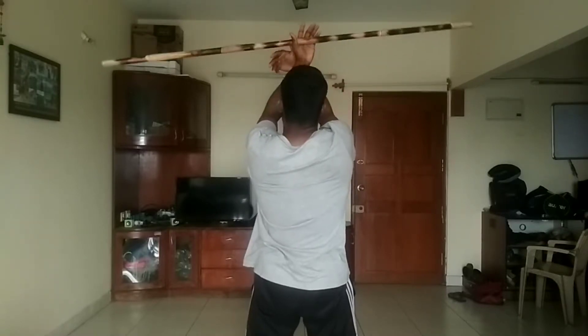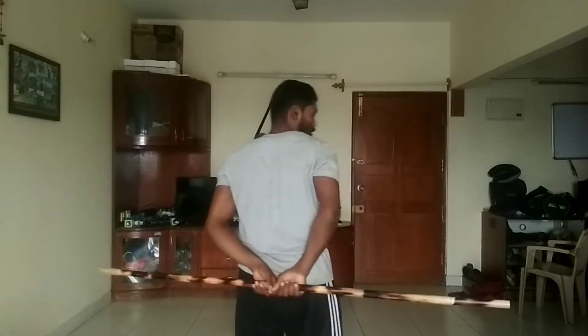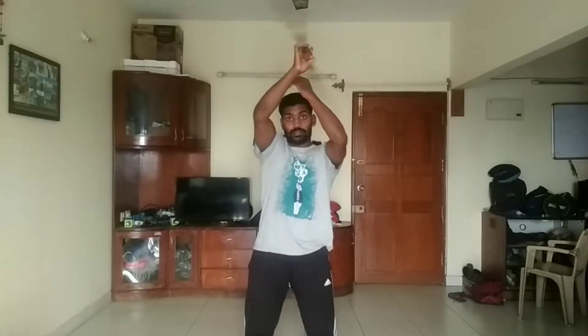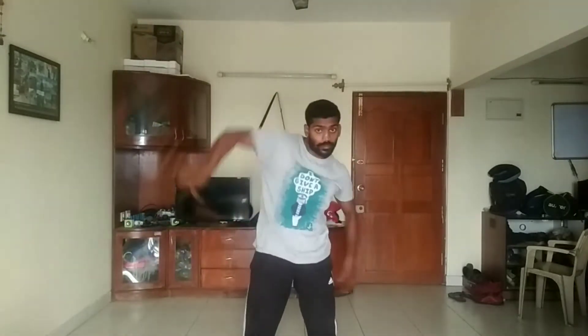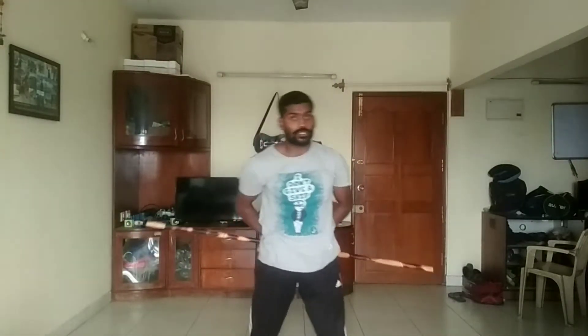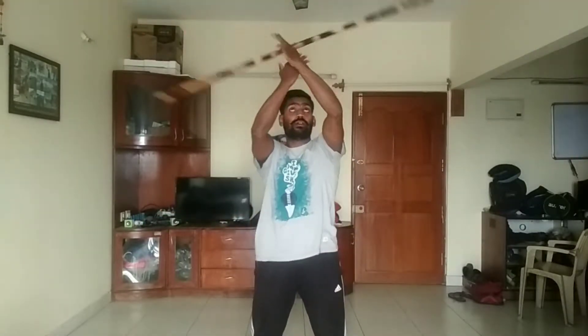One, two — once you finish, let it go like this. Three. Now a little faster — I'll show you. See: one, two, three, four, five. Once you're okay, go to the opposite side, starting from the left hand — take like this: one, two, three back.